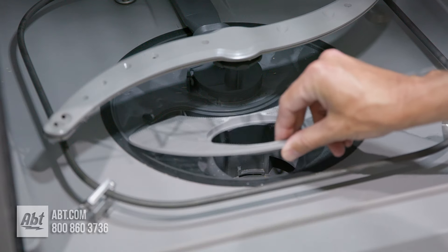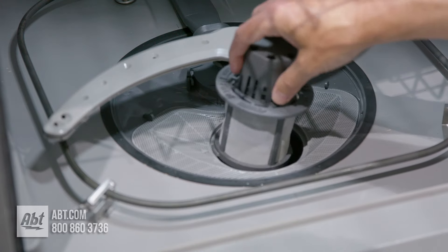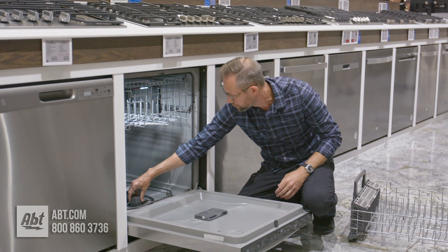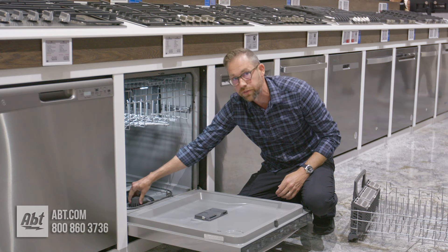And then when you're done, you're just going to put the two parts back where they came from. You're going to make sure that those arrows line up — you just have to kind of turn it back and forth until it locks into place. Then you turn it clockwise and you'll hear a little click like that.